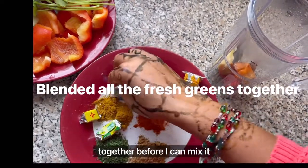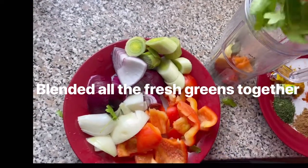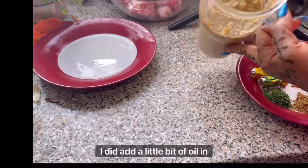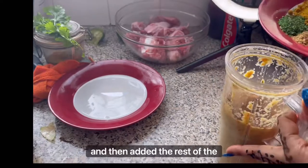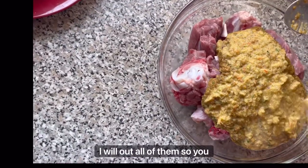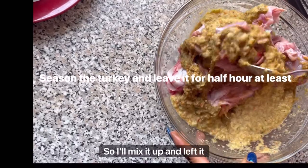I forgot to mention — I did add a little bit of oil in there and blended everything until it was smooth, then added the rest of the ingredients. I'll mix it all up so you know which ones are used.